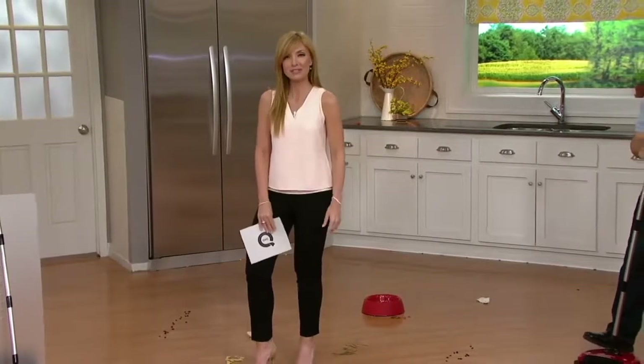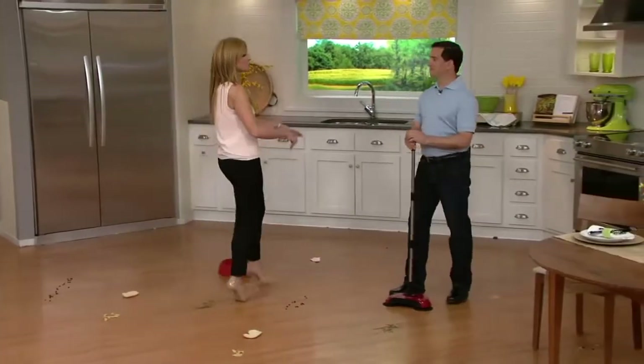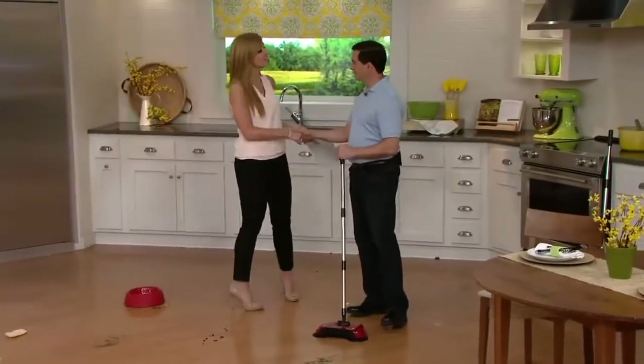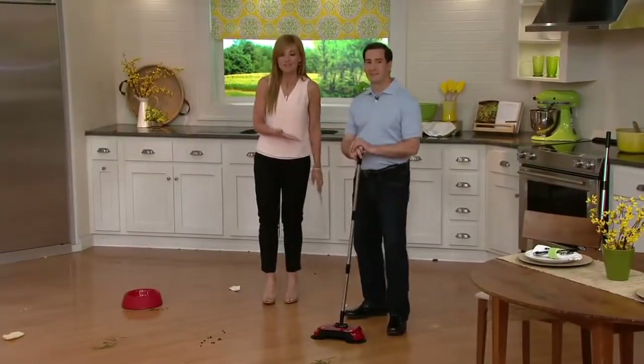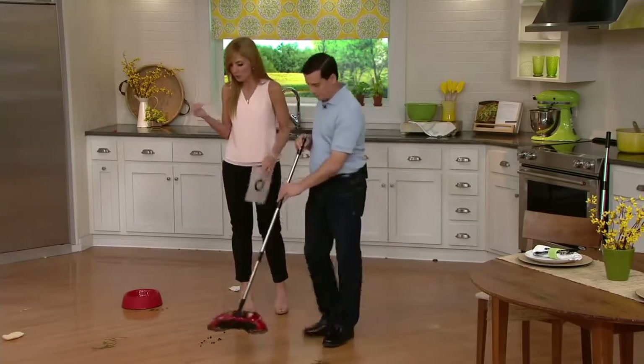Any more money than the $16.44 that you're already spending on this. And we've got the inventor right here, John Eyesight. It's good to see you. He's the actual creator of this, what we call the Easy Edge Lightweight Hard Floor Swivel Sweeper.